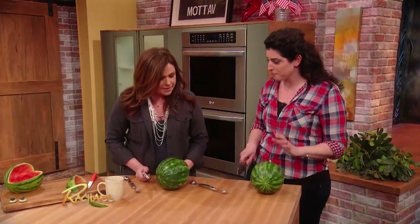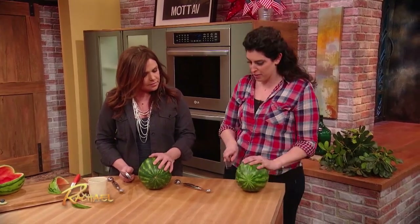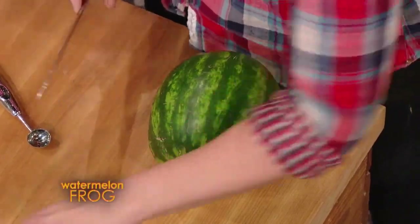This is gonna be our watermelon frog. Like you always say, my first tip when you're cutting anything round, you give it a little foot. Give it feet. That's your tip, right? You always say that when you're cutting any kind of fruit or vegetable.